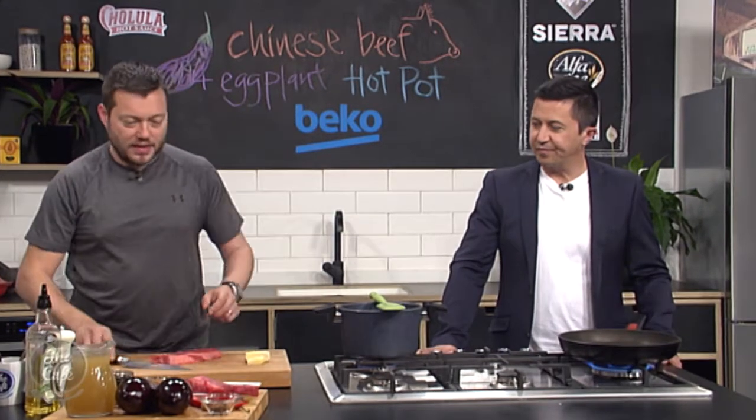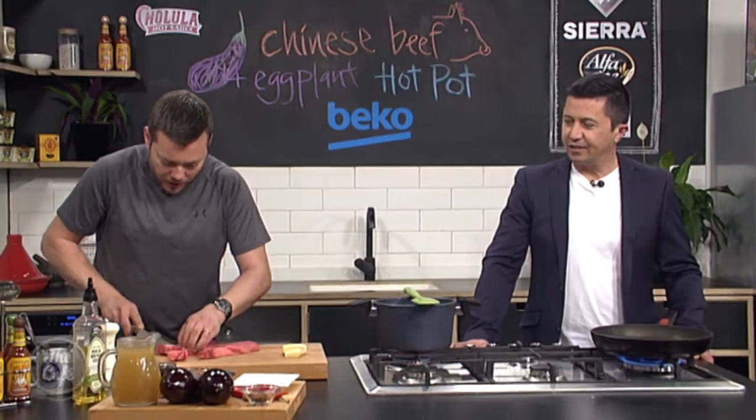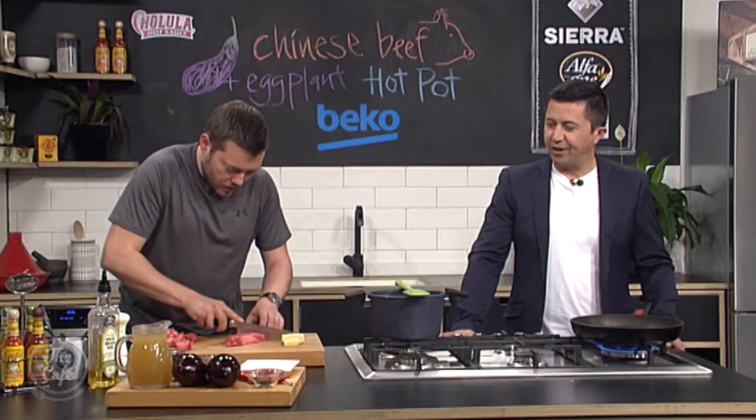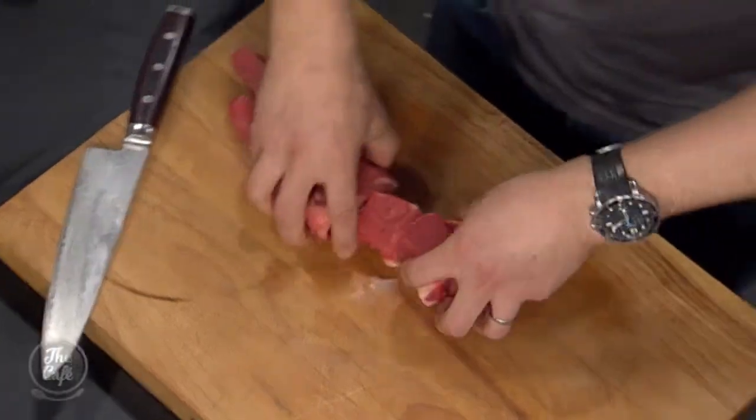Got a pan on here with a little bit of oil, nice and hot. I want to start browning this steak off — I'll cube it up, but I'm going to leave it nice and chunky. So nice big chunks of meat, and then you can brown all this off. Nice work, chef, I can handle that. Hot pot time!